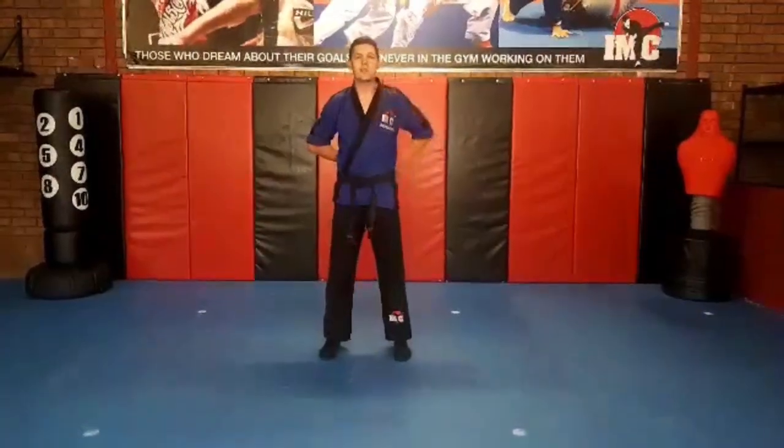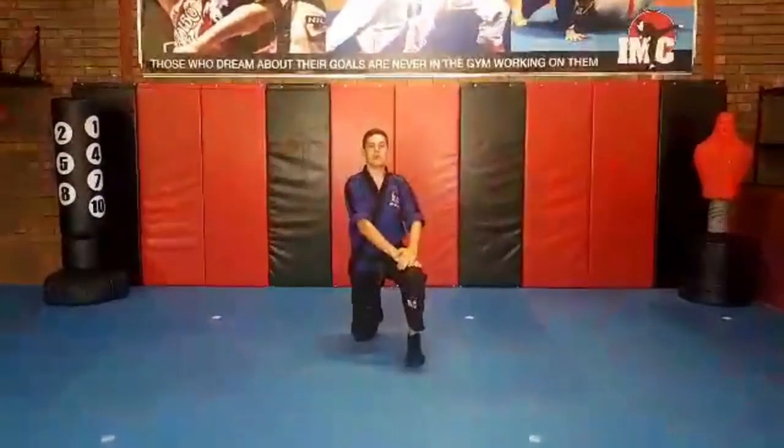Let's go through our three positions. Position number one: standing like I am now, feet apart, hands behind your back. Position number two: on one knee, hands on the front knee, posture tall.